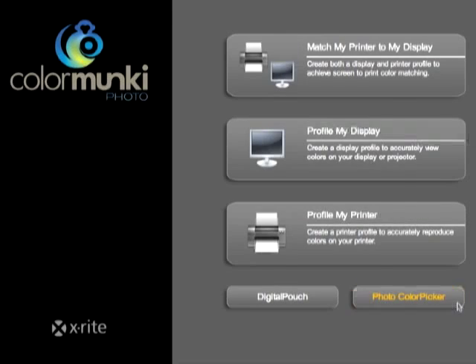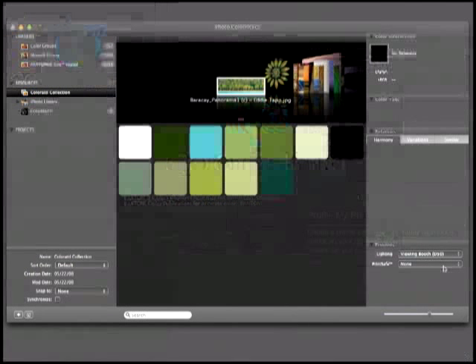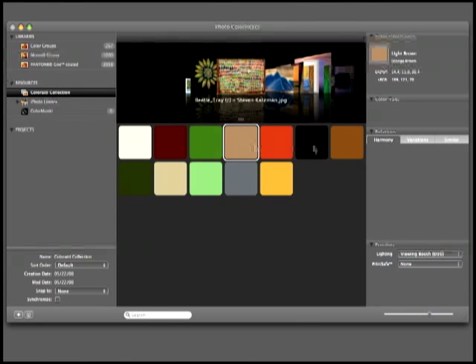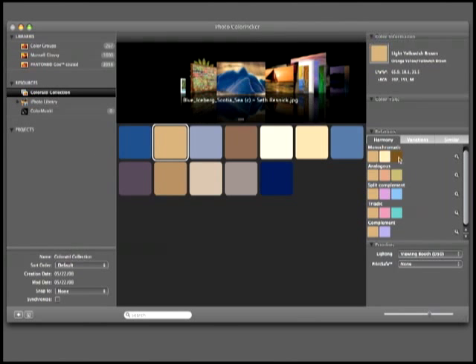The Photo Color Picker is an easy-to-use, robust color selection tool for your design work. It creates custom palettes using unique, interactive tools. You can even load a photograph and the software will automatically extract the most dominant colors. Plus, you can preview your color palettes to ensure they'll reproduce exactly as you want them to.